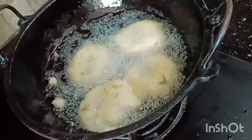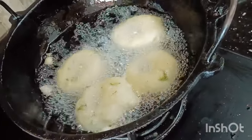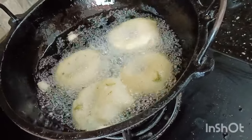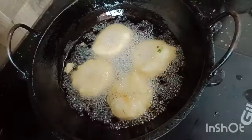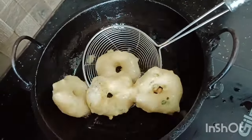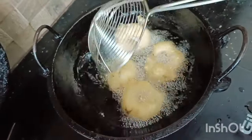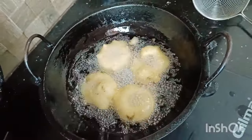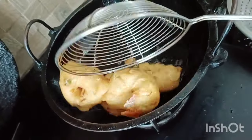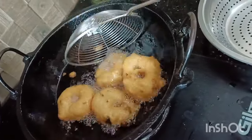I am going to make it a little golden brown on both sides.